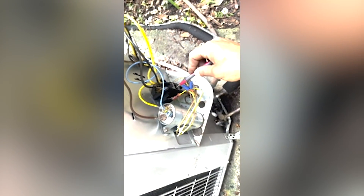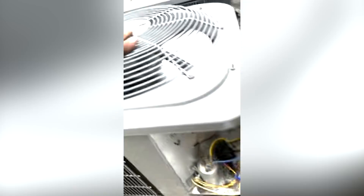Fan starts up higher — the amp draw is actually higher when I check this. So all the components check out good. It's just back-feeding from my fan into my compressor, all because of the shunt.